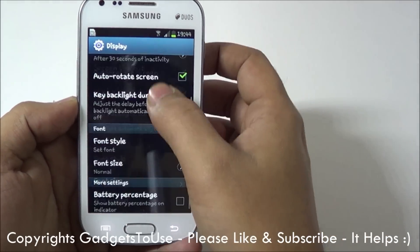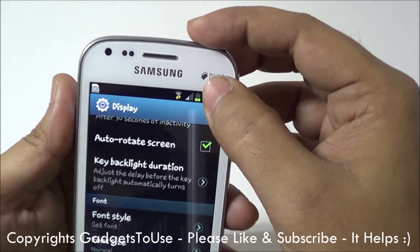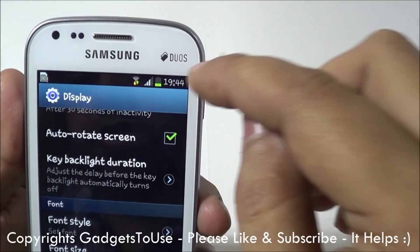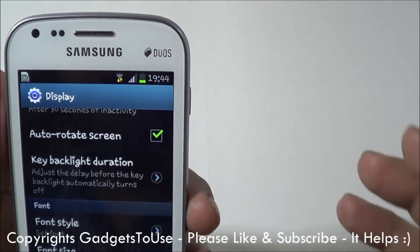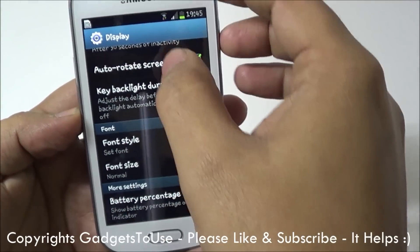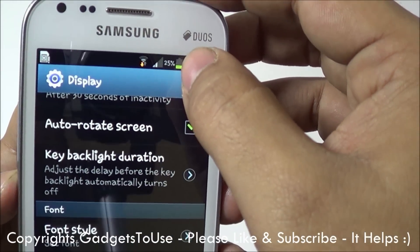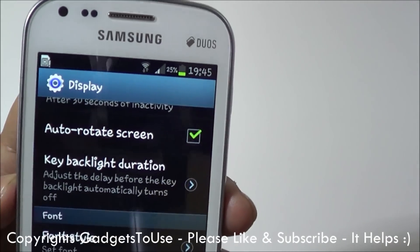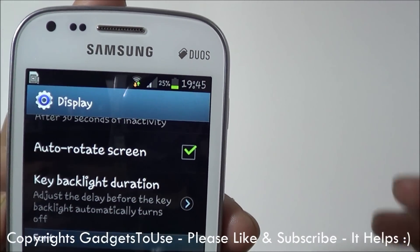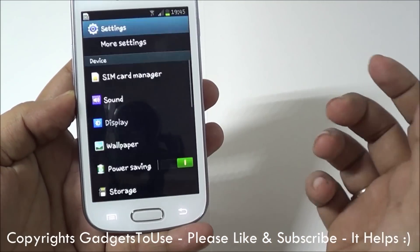Apart from this, one thing we noticed is the battery percentage option. Normally you see a battery icon which gives you a rough idea of how much battery is left. If you want a more precise idea, you can enable the battery percentage option which is under Display settings. Once you enable it, you will see a percentage figure which will make it easy to know exactly how much battery is left on your device.